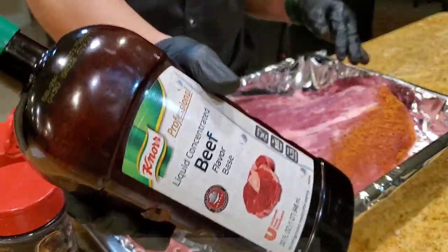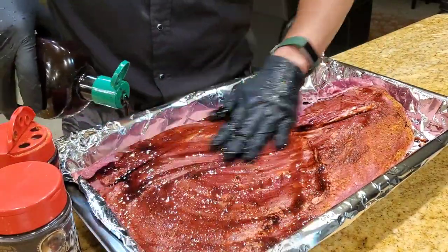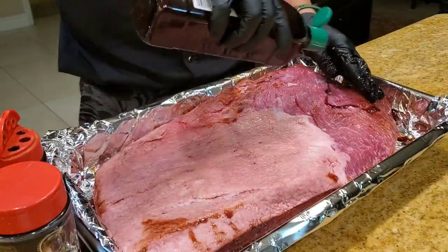Before I put the rub on, I'm going to apply a little bit of beef concentrate to create a tacky surface and help the rub stick better. You can use mustard — it doesn't really matter. I'm just going to use a little bit of beef concentrate on this side also.